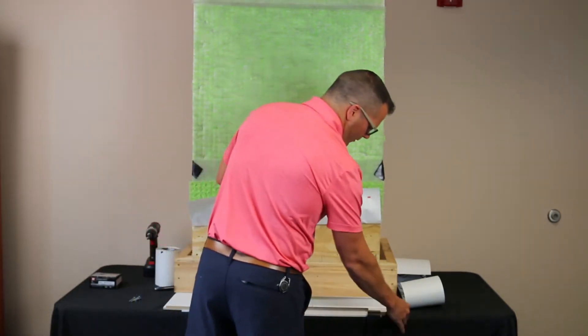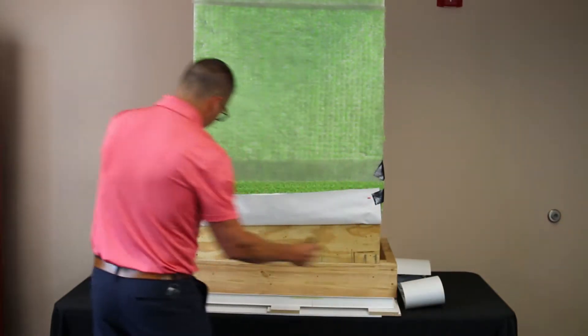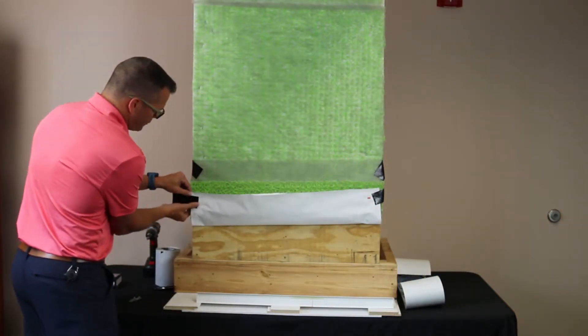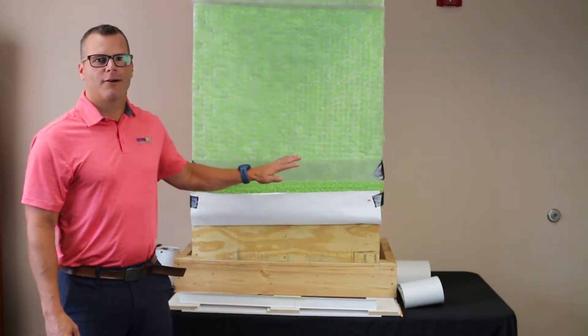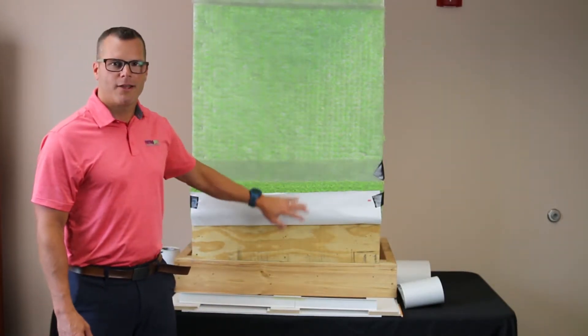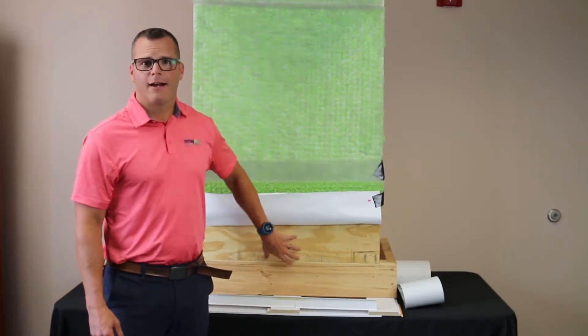I'm just going to lift our building paper up out of the way so I have access to the plywood or OSB sheathing material that's behind it. Now we've got our building paper and our rain screen out of our way, so we can access our OSB or plywood to apply our drain screen.